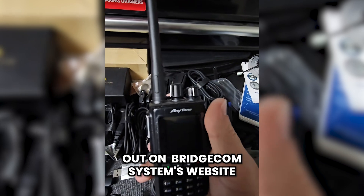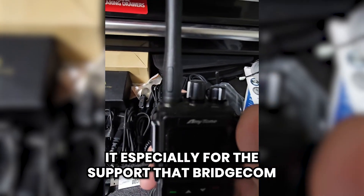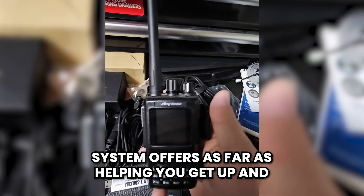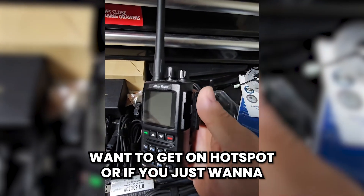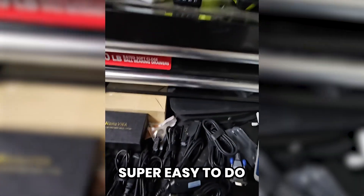If you like these radios, go ahead and check them out on the BridgeCom Systems website. That's going to be the best place to get them, especially for the support BridgeCom Systems offers — helping you get up and running with various classes and all the equipment you'd need, whether you want to get on a hotspot or just get the radio and have all the accessories. Super easy to do.